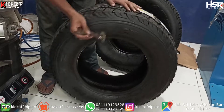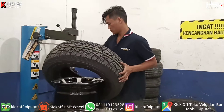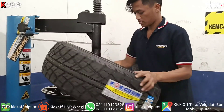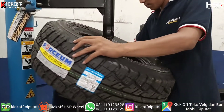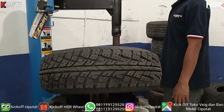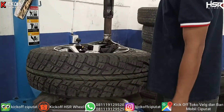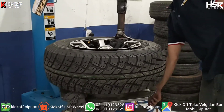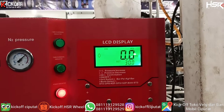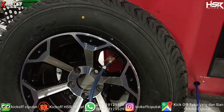Kita kasih pelicin dulu guys biar pemasangannya itu mudah. Lanjut ya, kita pasang aja ban barunya. Kita simak guys proses pemasangan ban-nya. Lanjut ya, kita isi nitrogen. Velgnya sudah dibalancing guys, dikasih tekanan 30 PSI.